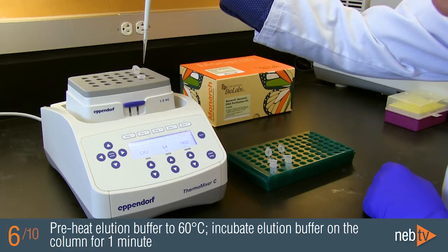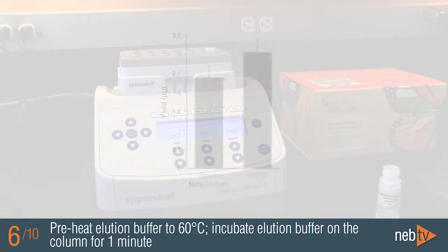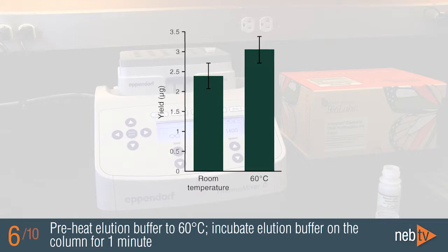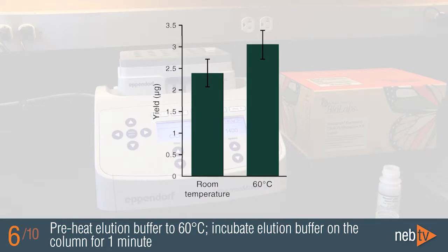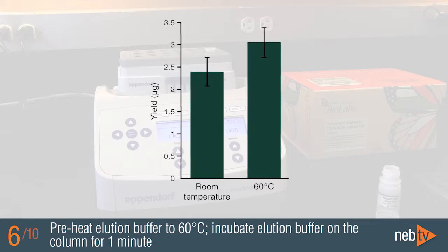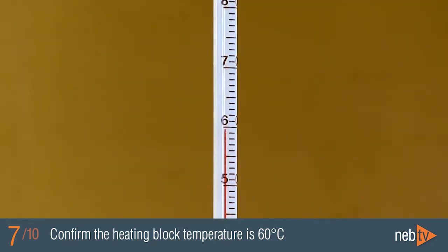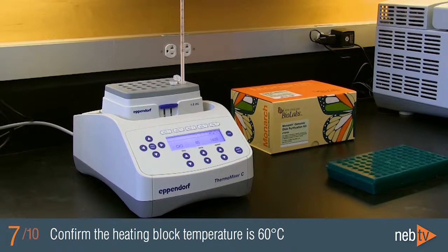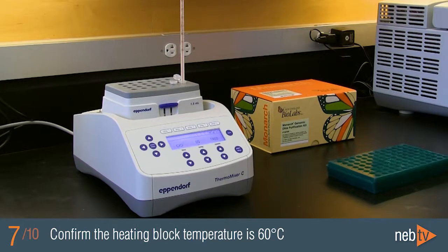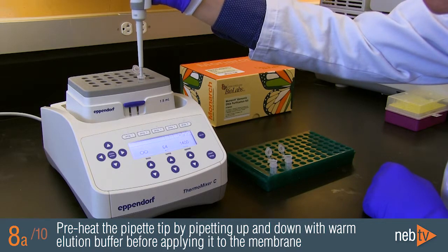The Monarch kit employs a warm elution step, where the column is incubated for one minute with elution buffer preheated to 60 degrees Celsius. Preheating the buffer increases the efficiency of elution, ensuring 80-85% of the genomic DNA elutes from the column in a single step. Ensure that the elution buffer is 60 degrees Celsius — cooler buffer will reduce efficiency and thus yield. If the buffer is above 60 degrees Celsius, the DNA may be partially denatured. As heating blocks may not be accurate, we suggest confirming the temperature of your heating element by filling a tube halfway with water and inserting a thermometer. It can also help to warm the pipette tip prior to transferring the elution buffer onto the membrane by pipetting up and down a few times with the warm buffer.